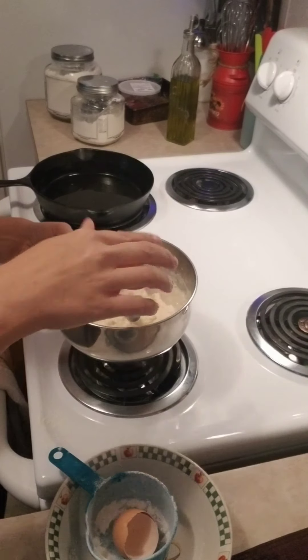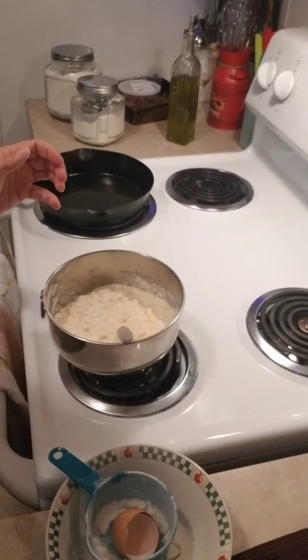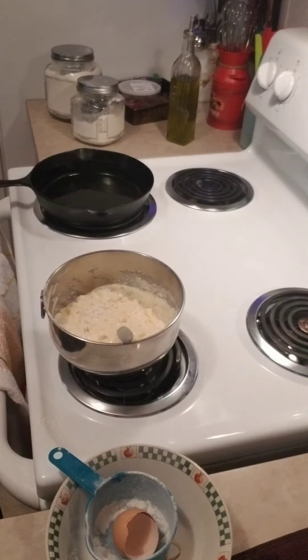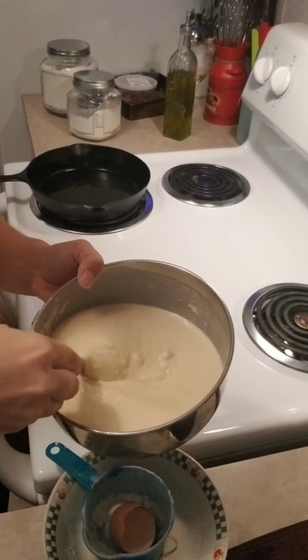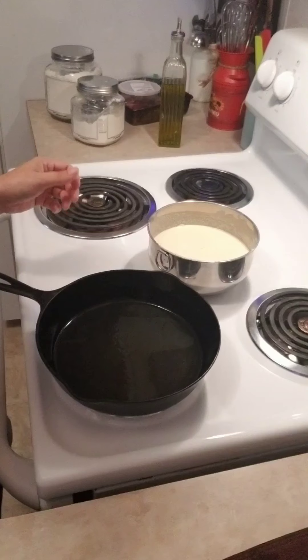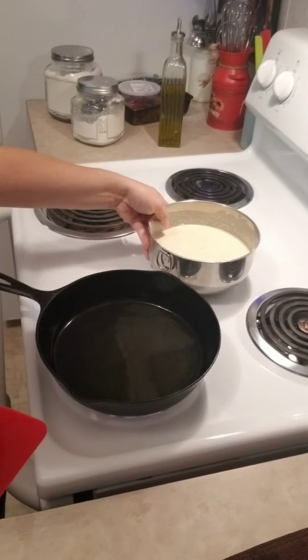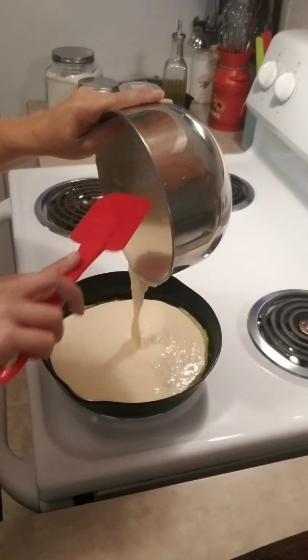I finished off the batter with water just to incorporate everything. You can finish it off with milk if you want, but I like to use water. At that point your skillet should be nice and hot and should make a frying, sizzling sound.